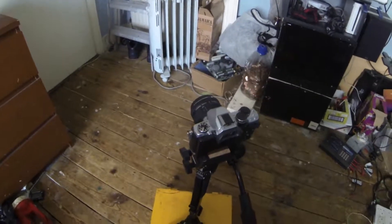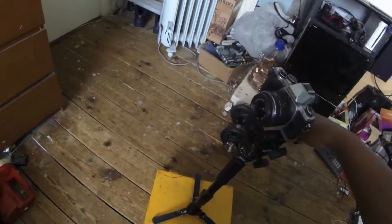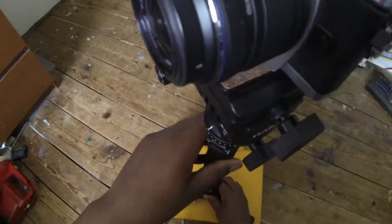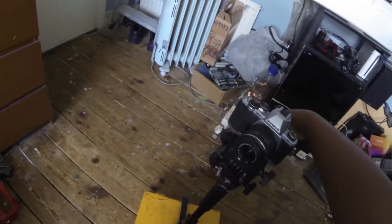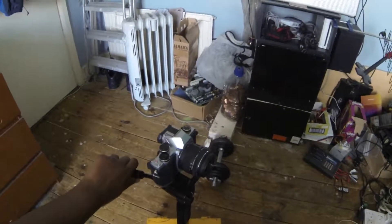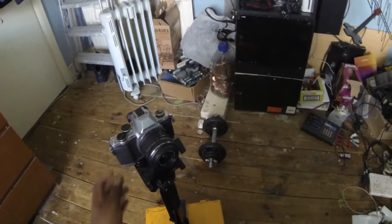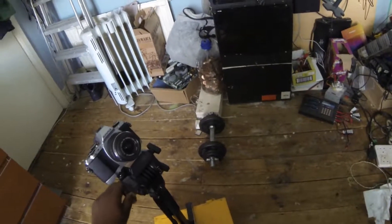Look at that — see that smooth action there? Let me tighten that down a bit more. Yeah, I'm still learning about this thing myself really. Look at that smooth action — up and down.